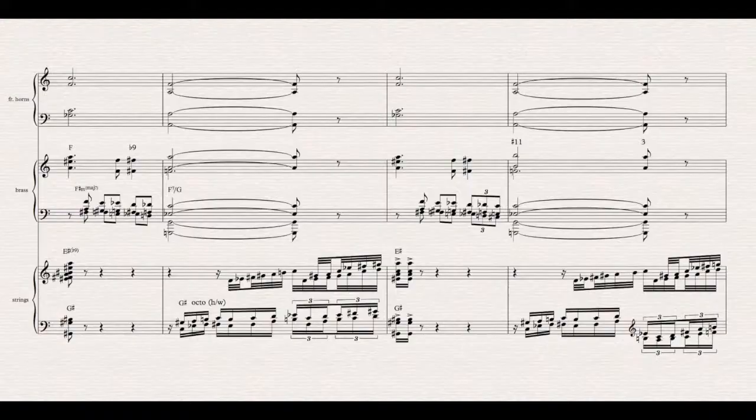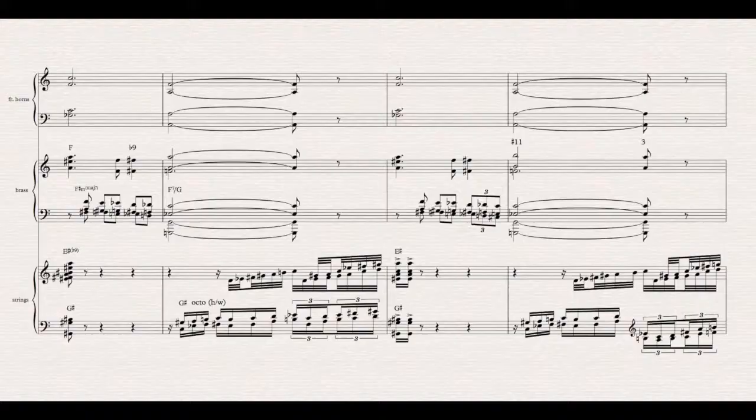A few bars down the road from where we left off last time, the piece hits us with its full force for the first time. In the spirit of program music, this is where the sad evening crushes us with its power. It is but one of the moments in this piece that just completely destroy me. Definitely listen to a recording of this — listen to the entire thing from start to finish. The music will tell you a lot more than I ever could.